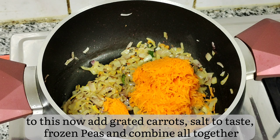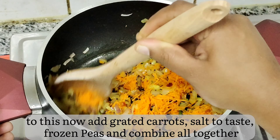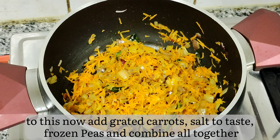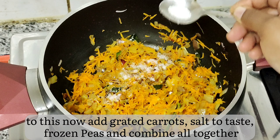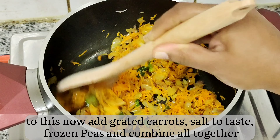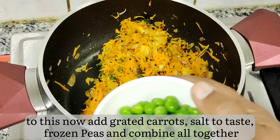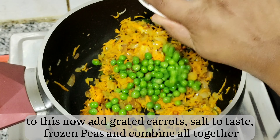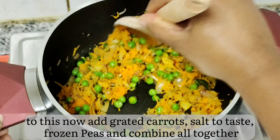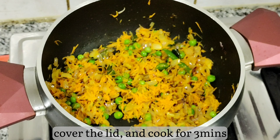Now add grated carrots and give it a nice mix. You can add any vegetables of your choice like capsicum, cabbage, or French beans — whatever you like — but they should not leave water; use only dry vegetables. Add salt and frozen peas. If you are adding regular fresh peas, add them immediately after onions, as frozen peas cook faster. Close the lid and cook for about 3 minutes.